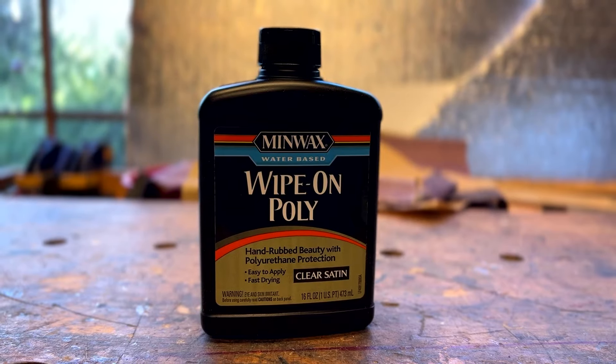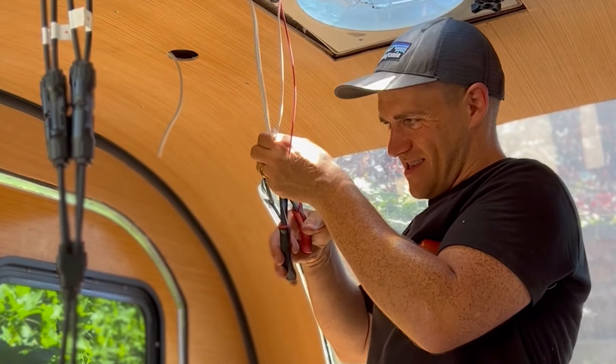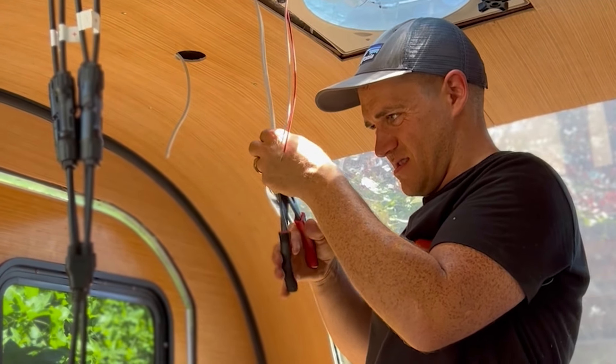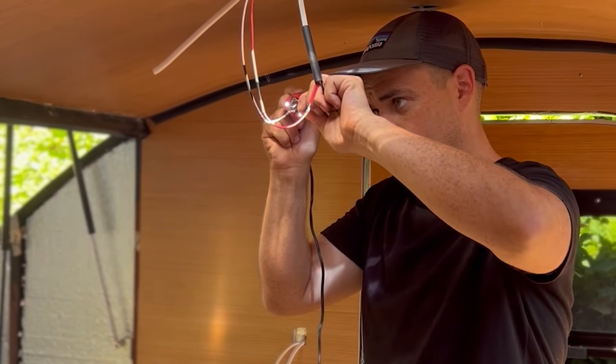Once the insulation was all in and the electrical was ready to go, we started cutting out the wood panels for the interior. For the sides, because of the curves, we used butcher paper templates to get a sense of what shape we would need to cut the wood, and then double checked it against the sides. After that, we used that butcher paper template to trace onto the wood the exact curves we would need to cut, and then used a jigsaw to cut them. For the top, we just used a table saw since those were relatively straightforward. For the interior wood, we used a wipe-on polyurethane. We then soldered the wires of the fan and the lights to their respective wires on the wall, and sealed off the solder area with plastic tubes and a heat gun.